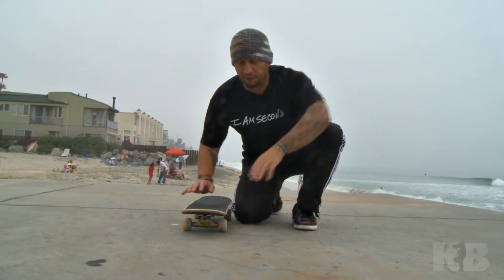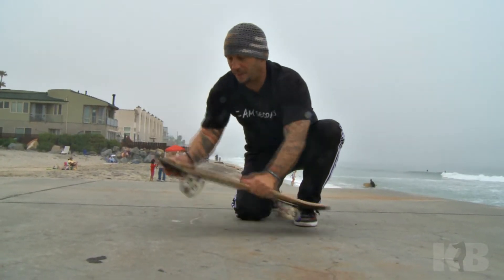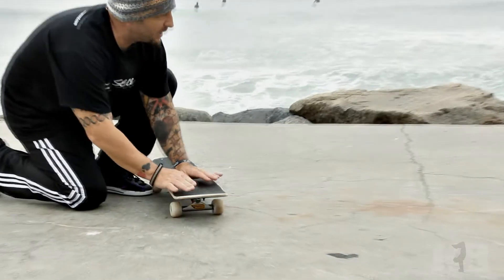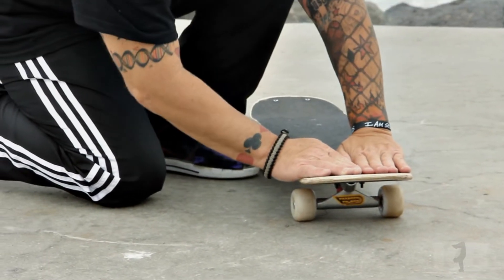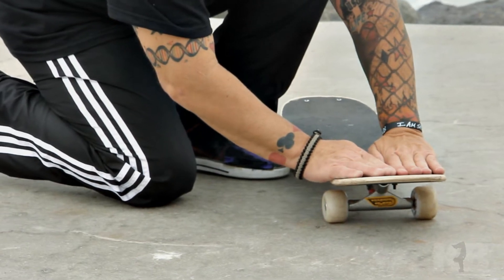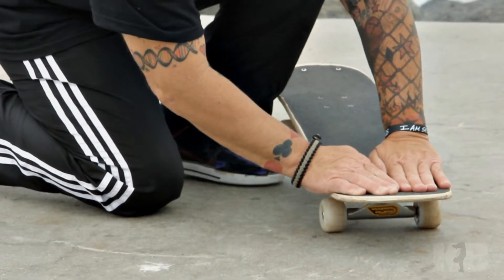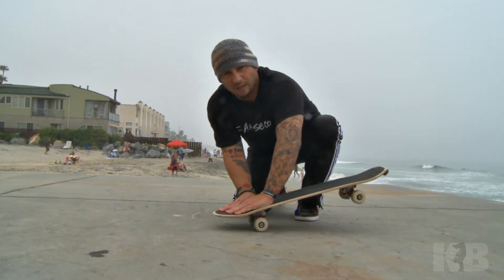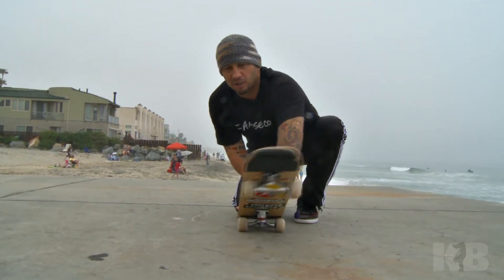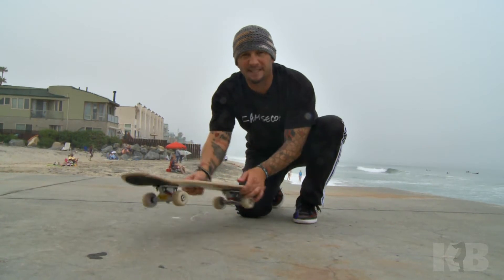First we're going to show you the two-foot 360 shove it off the nose. You're basically going to have your feet over the bolts a little bit to where you can feel some of the kick in the nose. You want to bend your knees and kind of go into a manual position.